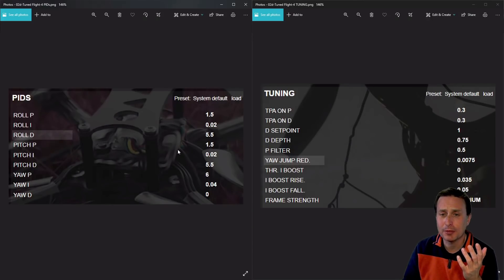First up is FetTech. These are the parameters I ended up with after custom tuning it. You can see my P is 1.5, then I and D values the same for pitch and roll. FetTech also has a tuning tab with some other parameters. These are mostly the five-inch preset — I didn't mess with those too much. I might have raised the I-fall a little bit, and that's about it. This is what we had for the custom tune for FetTech.